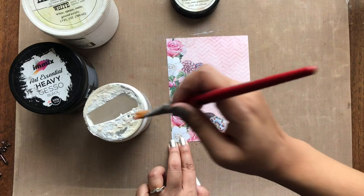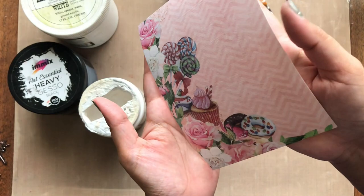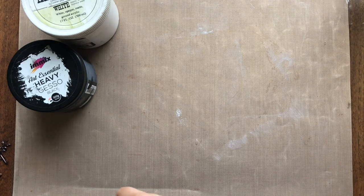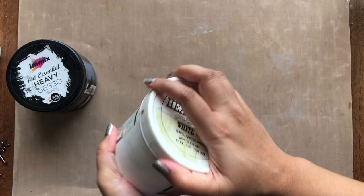Let's start with the clear gesso. As the name suggests, it dries clear. The main use of this is when you are working with a pattern paper — when you apply this on a pattern paper it seals your paper and prepares it for applying any kind of paints and water on it without damaging the paper and the beautiful print on it. You can also use it when you want the texture, color, or any embellishment to appear as-is while you add colors over it.